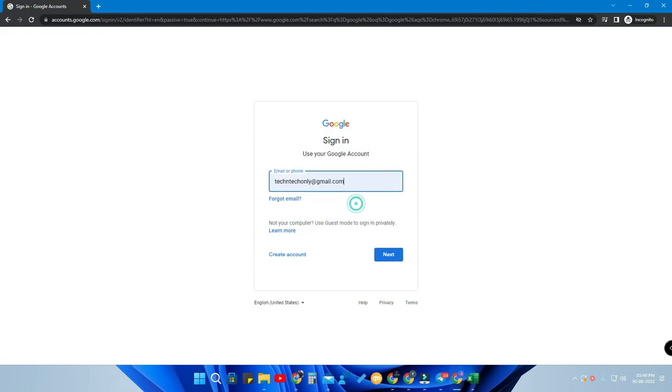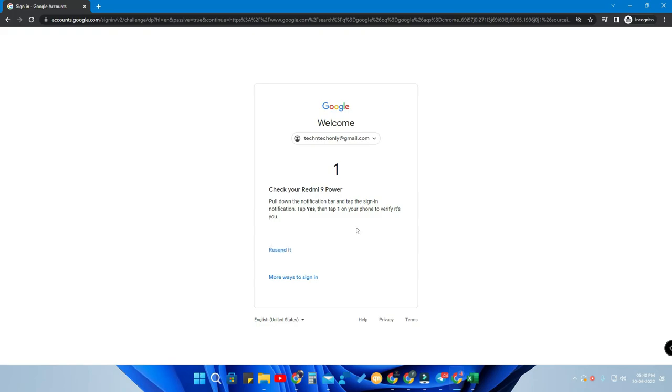First of all, I am going to log in with my Google account. Once I have given my email ID and clicked Next, it actually goes directly to a verification step — but it's not a regular two-step verification. Using your phone security, I am actually logging in.